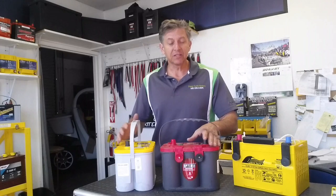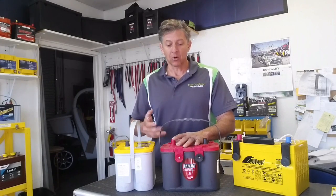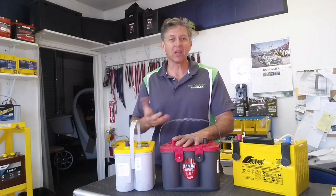Hey, how you doing? Jeff from Deep Cycle Battery coming at you with the very first episode of what we call Battery Shootout. In this series of videos, we're going to take similar batteries made by different companies and explain to you the cranking ability, the performance, the cost, the warranty, so you can make a good decision.